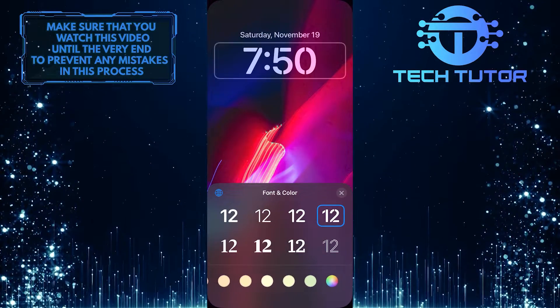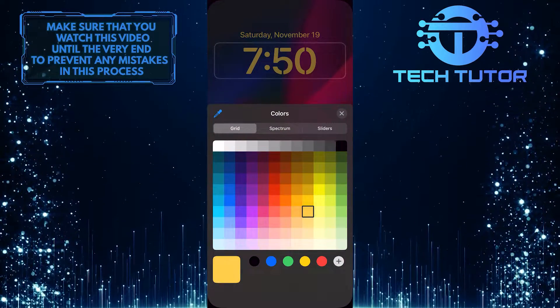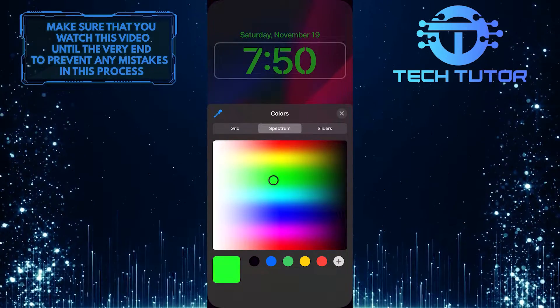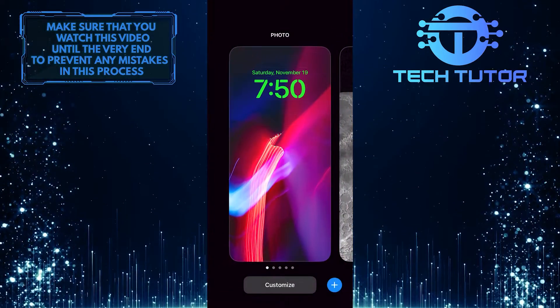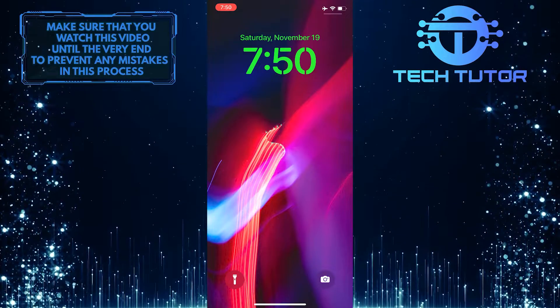And now you can choose the font and color you want for your clock. Just swipe through these and pick any color that you want. Once you've selected the color and the font that you like, just close this and tap Done. And now you have successfully changed the lock screen clock style on your iPhone.